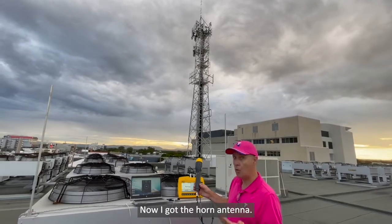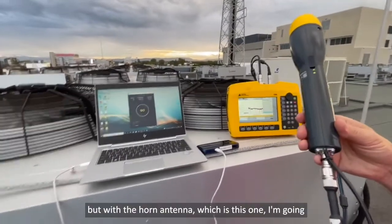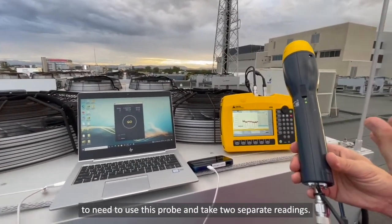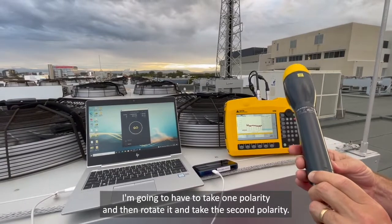I've got the horn antenna. With the omnidirectional antenna I only need to use one probe, but with the horn antenna, which is this one, I'm going to need to use this probe and take two separate readings. I'm going to have to take one polarity and then rotate it and take the second polarity.